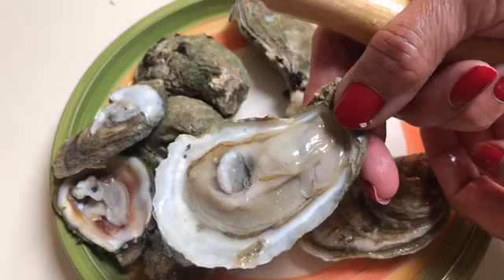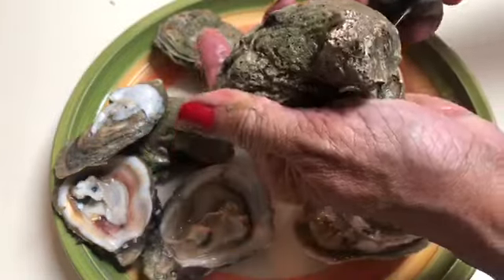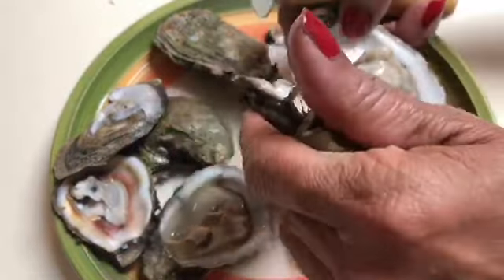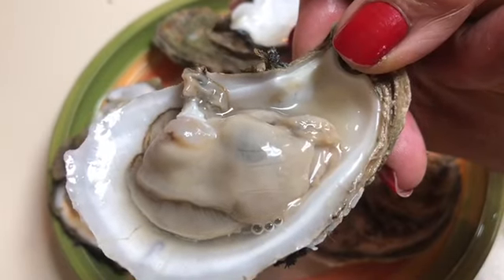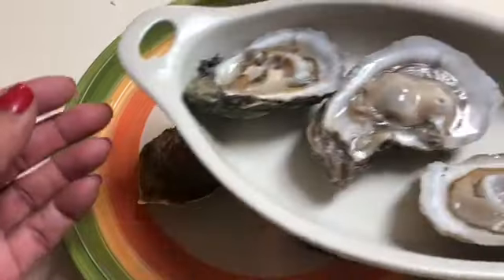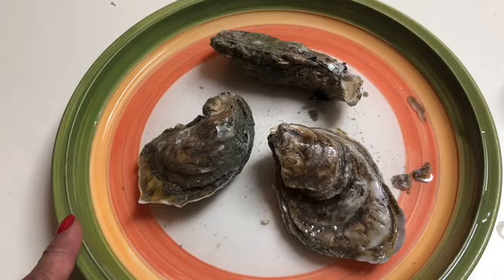Beautiful — did good on that one. I got three opened really nicely after 30 seconds in the microwave. See all of this nice juice in the oyster — the oyster liquor. We're going to save all of that because we're going to use it for our recipe too. That's a really nice, rich flavor. I'm going to stick these three back into the microwave for a few more seconds, about 15 seconds at a time.